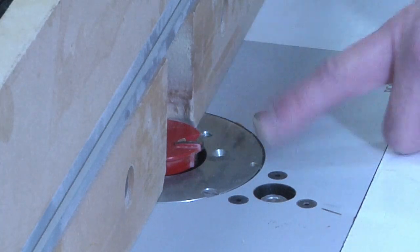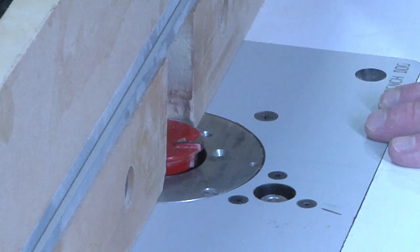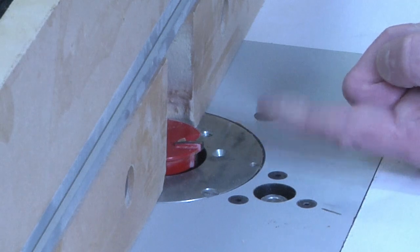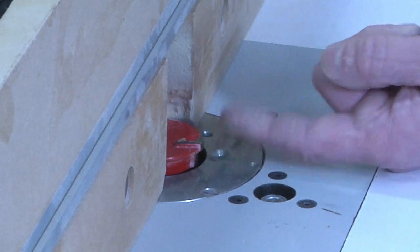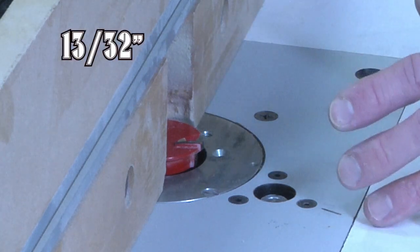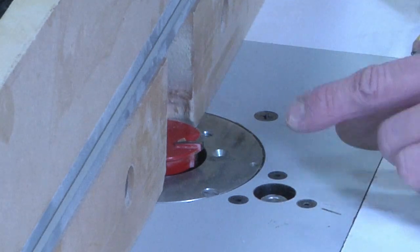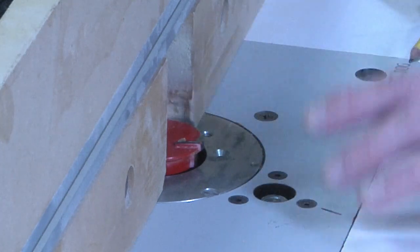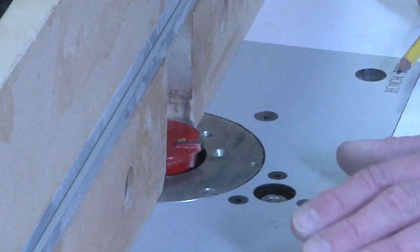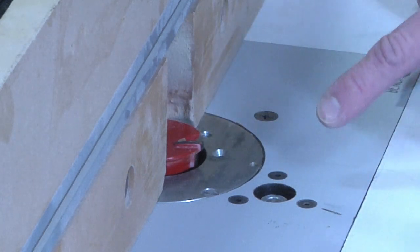I have the router bit in the table for our first setup, which will be making the fronts and backs of the drawer. The first measurement I want to do is get the height of the router bit up. That height is 13/32nds — just a fuzz shy of 7/16ths. Keep in mind there's a little bit of wiggle room, and once you have your setup blocks you won't have to worry about these precise measurements, but this is the measurement I needed to make my setup block.